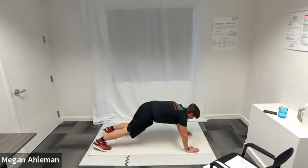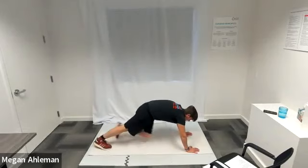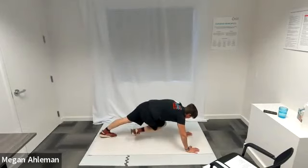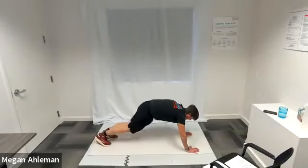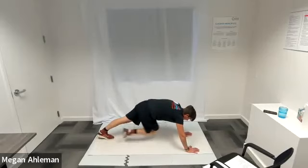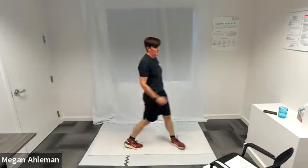We're in that plank position, bringing one knee forward to the opposite elbow underneath our body. Feel free to pick up the pace, go as fast as you can. We're making sure to engage our core to support our structure and our torso. Engaging our core by sucking our belly button back to our spine. Resting — get up on our feet for jumping jacks or side jacks.